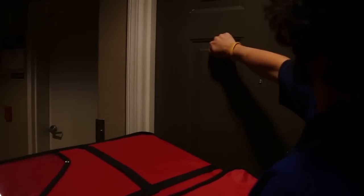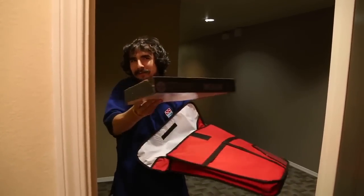I hear a knock on the door — must be the pizza! Hey bros, you guys want some slices? They're hot, they're fresh, and we're ready for you. All right, we ordered pizza!